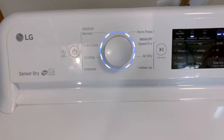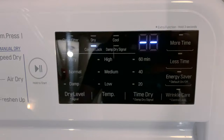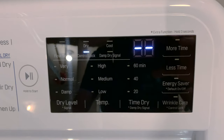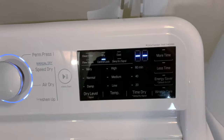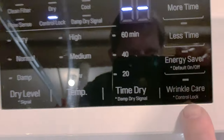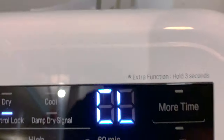If you find yourself locked out of your LG sensor dry dryer because you've got CL flashing — CL stands for control lock. It used to be called child lock. Right down here where it says 'Wrinkle Care,' it also has an asterisk and it'll say 'control lock' underneath it.